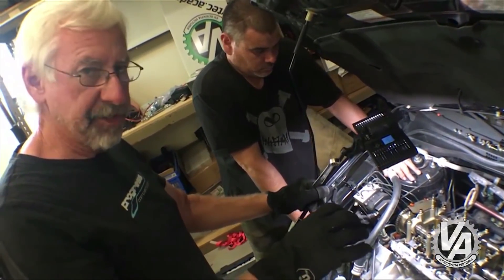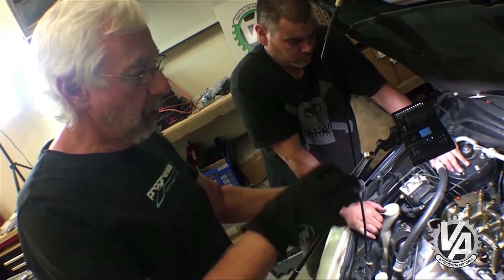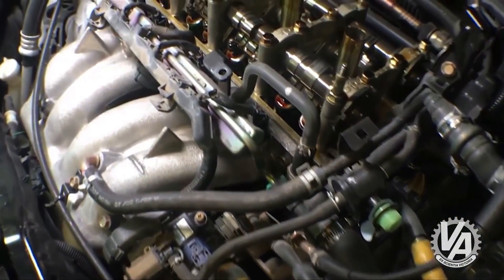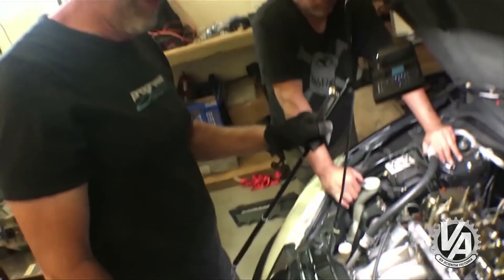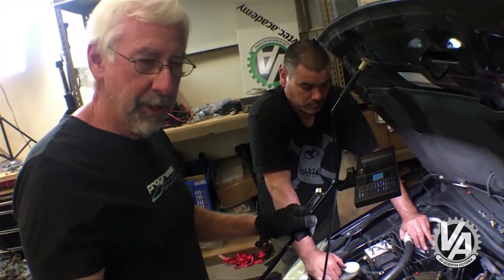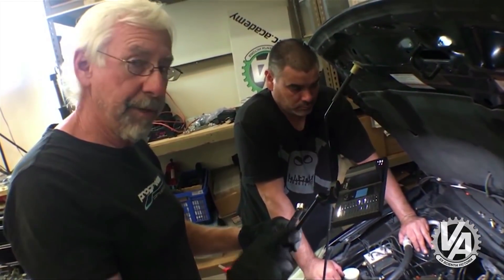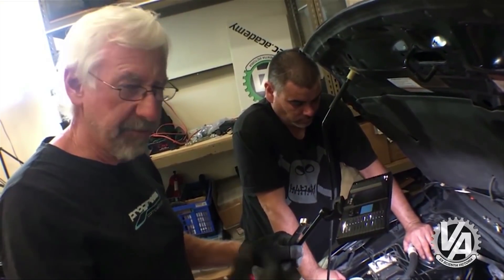Now what we're going to try to do is rotate the engine to top dead center. Once we get that, we're going to loosen up the chain tensioner. Then, while holding the cam gear in contact with the chain, we're going to take off these cam caps, lift the cam out, unbolt it, take it out, put the new one in, put it all back down, and see if we can do that without the cam slipping. If it does slip, we've got to turn everything to top dead center again. We're also going to mark the chain so that if it does slip, we can find and go back to that point without having to take everything apart.